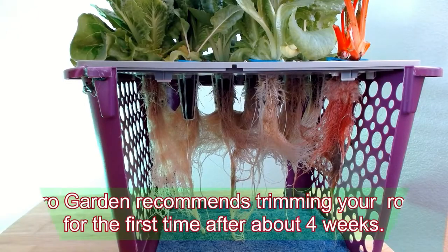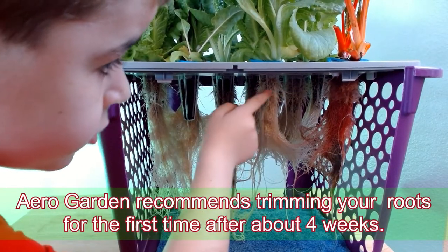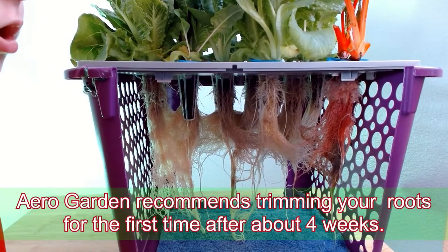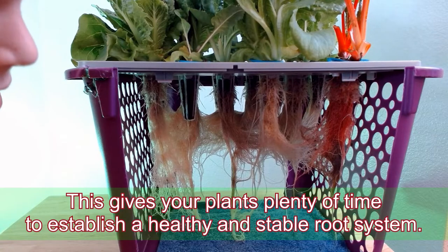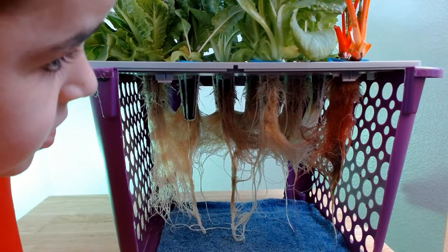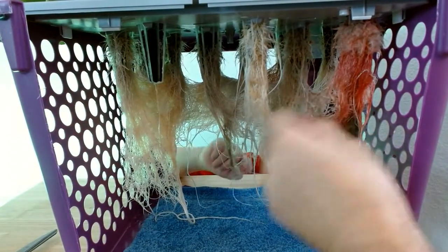A healthy and stable root system — did you know that the top roots do not take in water? They take in air, they take in oxygen. Let me straighten up those roots for you.